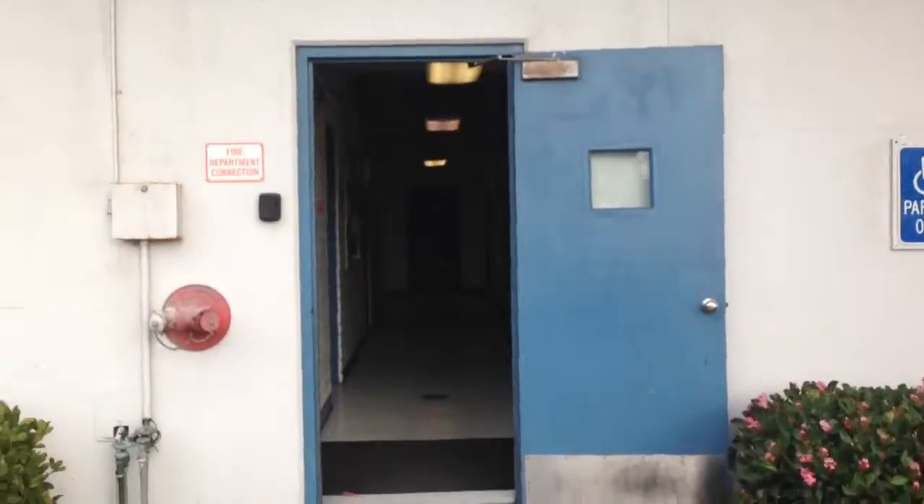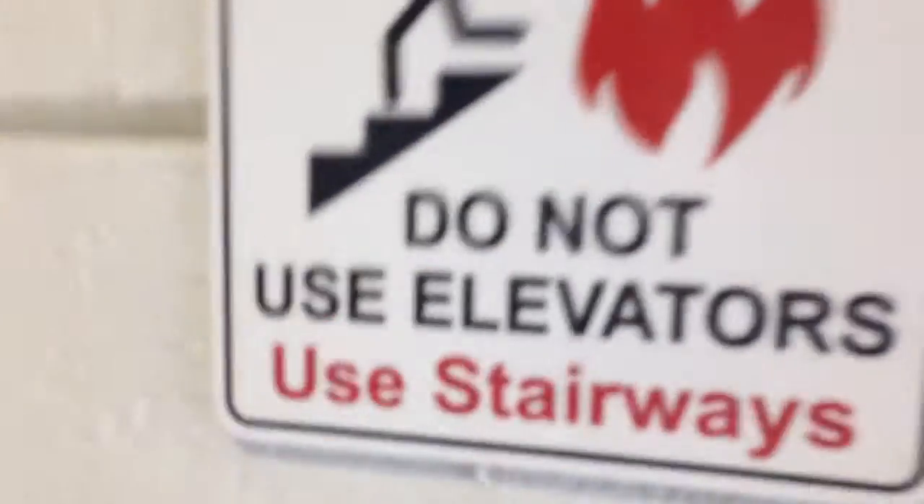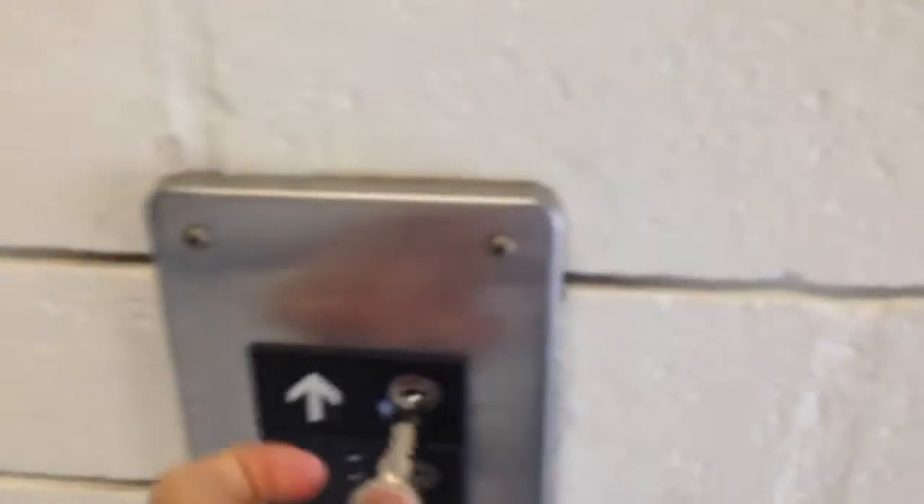Here we come up to the elevator in the Rohr Science Building at Point Loma Nazarene University, San Diego, California. This is a 1990 Otis Series 1 hydraulic elevator. Let's take a ride.